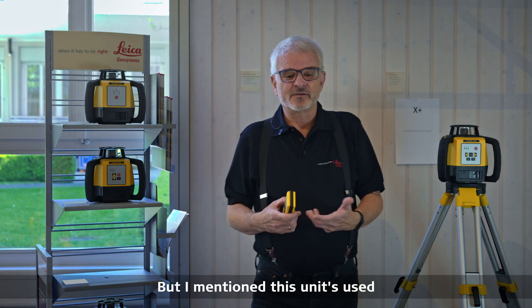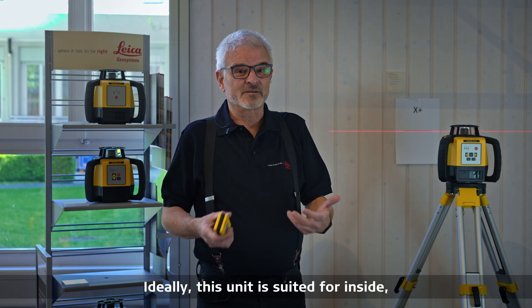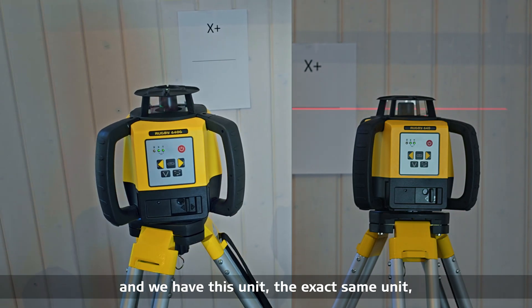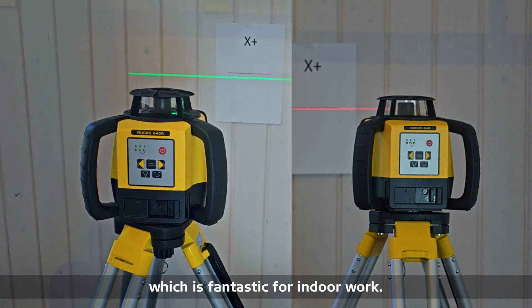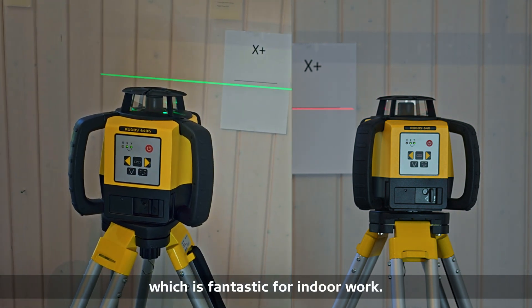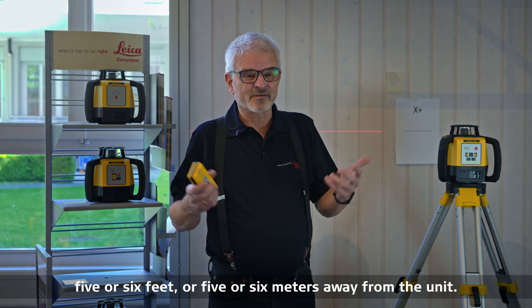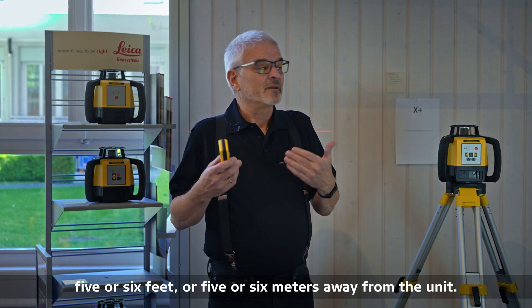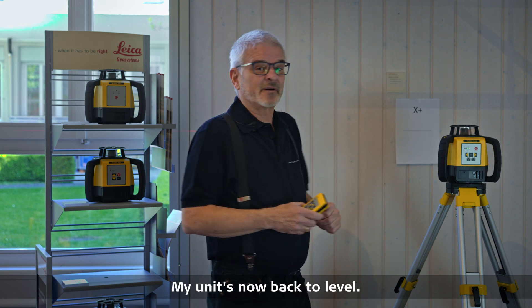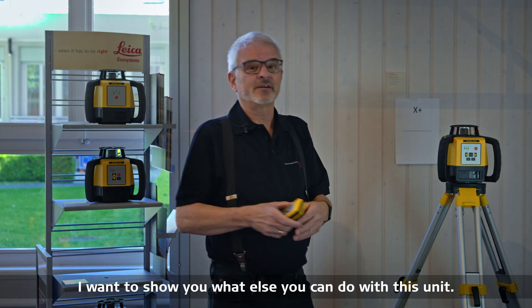This unit is used for a lot of versatile things, but it is ideally suited for inside work. We have this exact unit in a green version as well, which is fantastic for indoor work. If you work outside you still need a receiver — you can't see the beam more than about five or six meters away from the unit. My unit is now back to level.